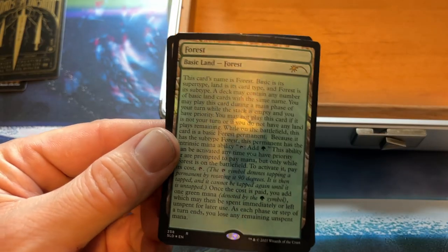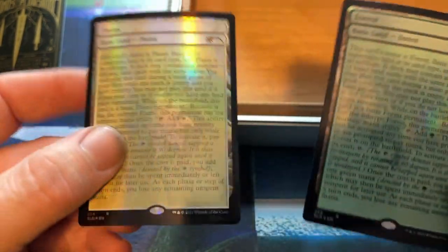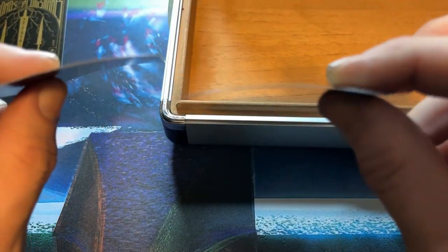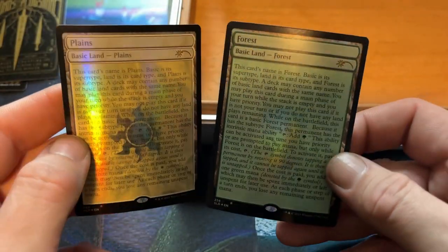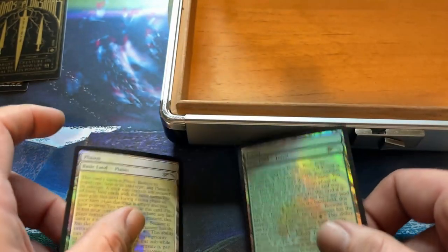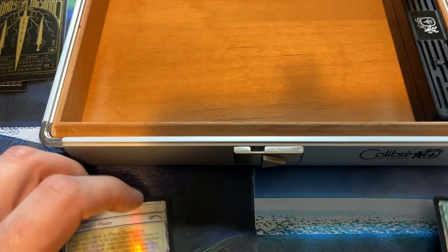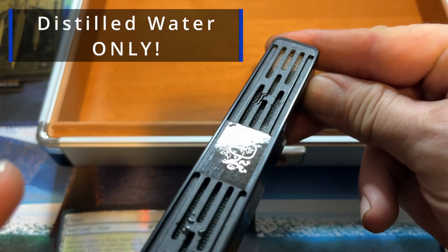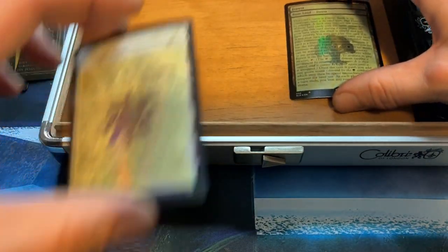Hi guys, Morgan here showing you some curled foils from the Secret Lair. These are pretty curled cards, and we're going to show you today how to fix these. It all starts with this cigar humidor right here. You take your sponge, put some water in it — which I have already done — it goes in the humidor, and you stick your cards in just like this.